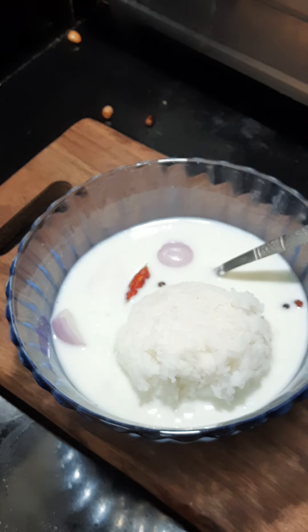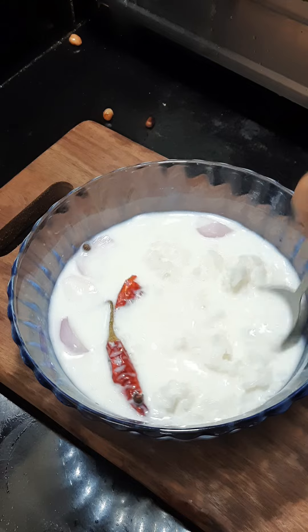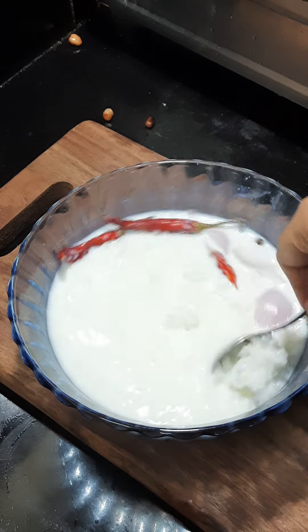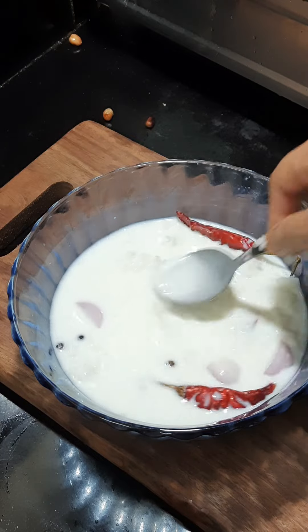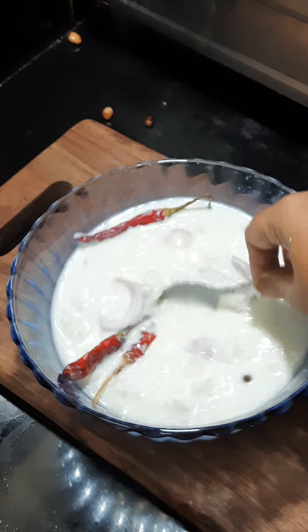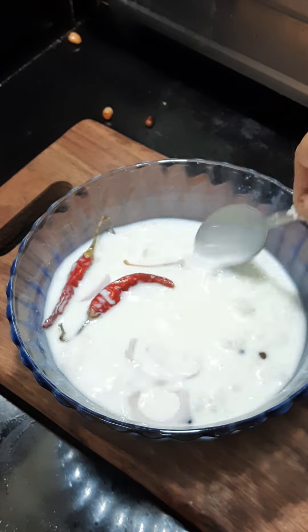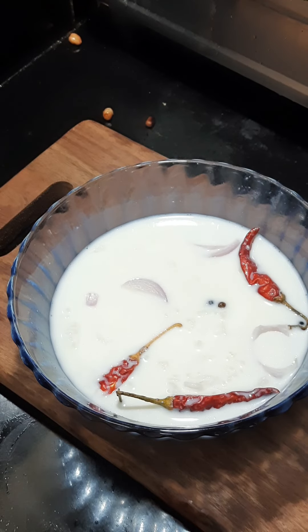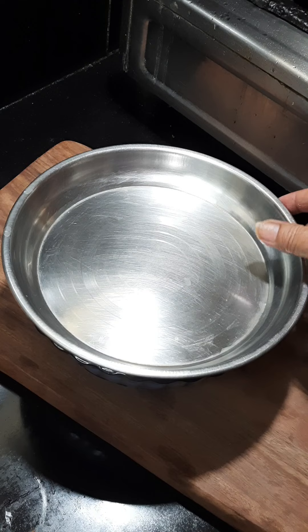I'm going to do a little bit of a cup of ice. I'm going to do a breakfast. I'm going to put a little bit of breakfast. This is the breakfast. It is thick and thick. It's high.